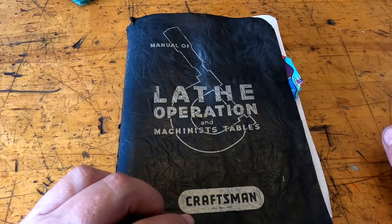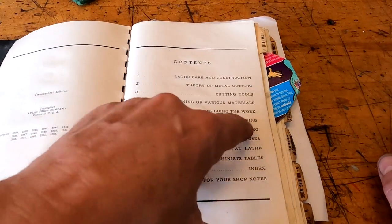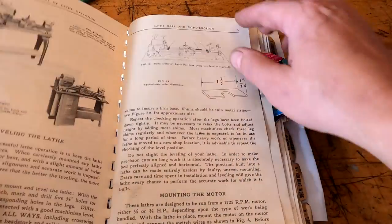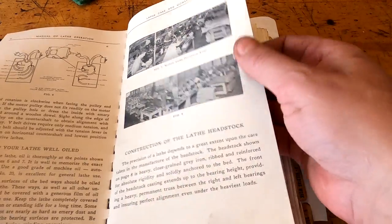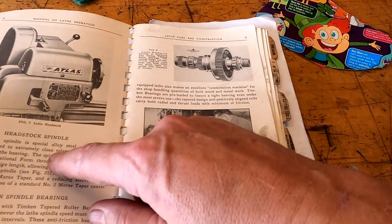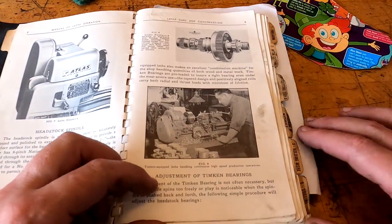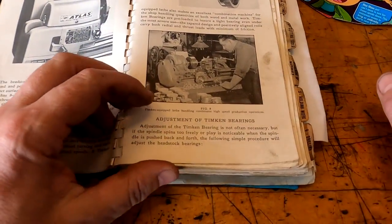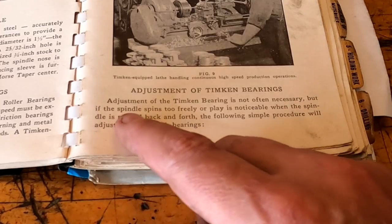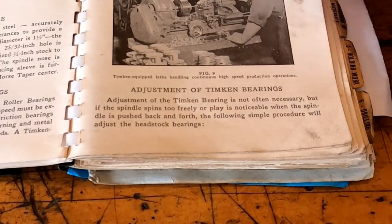To adjust our bearings, I'm going to the Craftsman lathe operation manual — table of contents, right in the beginning: lathe care and construction. Under construction of the lathe headstock, lubrication is the first thing. Then headstock spindle, Timken bearings — all about your Timken bearings. Right here on page nine, the first maintenance chore in the book: Adjustment of Timken bearings. It says adjustment is not often necessary, but if the spindle spins too freely or play is noticeable when the spindle is pushed back and forth, the following simple procedure will adjust the headstock bearings.